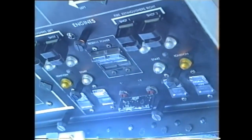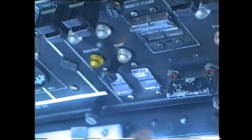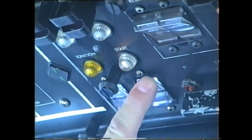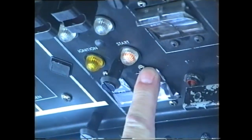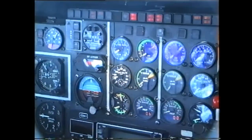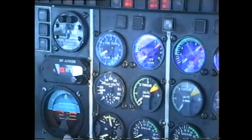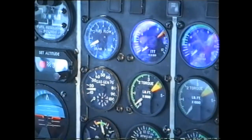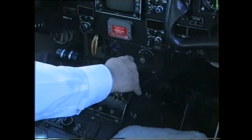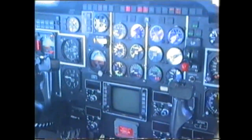Engine start sequence — starting first engine. The first thing is the start switch — that's that one. Ok, start. Starting one — two, three, ignition. Gas generator here, fuel lever forward. We have ignition.